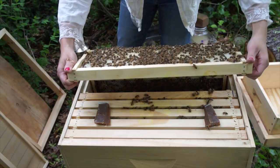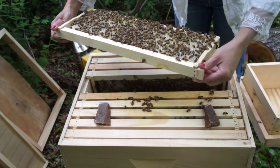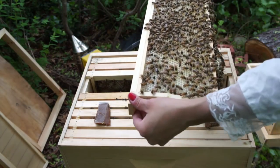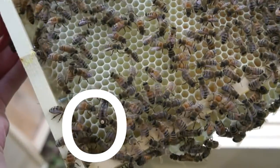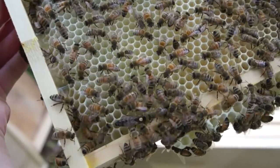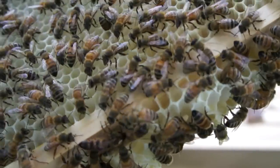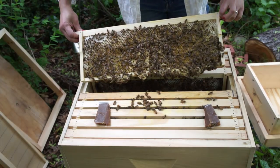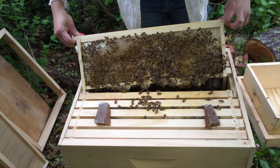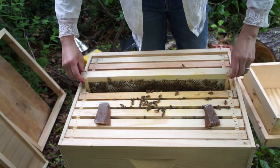I don't see my queen on this one — oh, there she is! Do you see her? There she is — that little peach dot, crawling at the end of the frame. I'm going to try to get her back in there. She was on frame number seven. Tap that in there, and let's get her back.